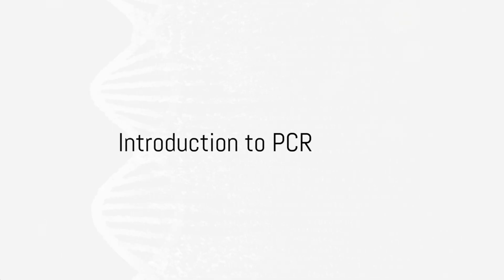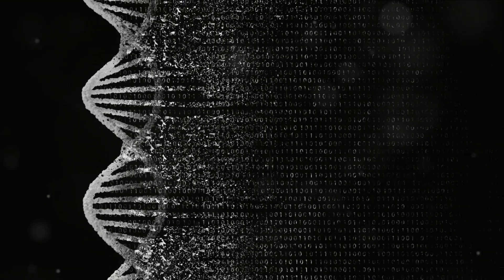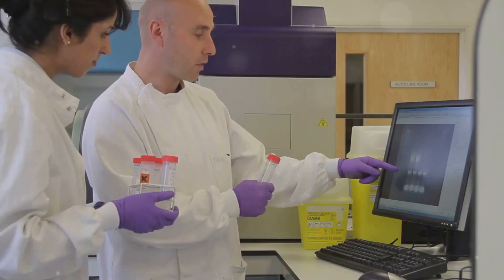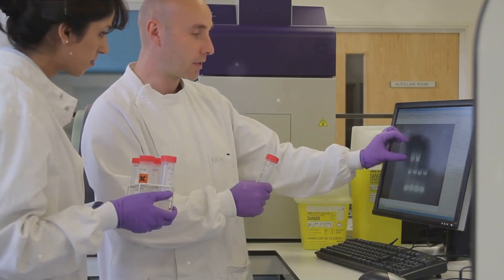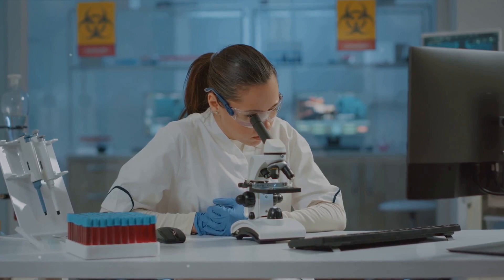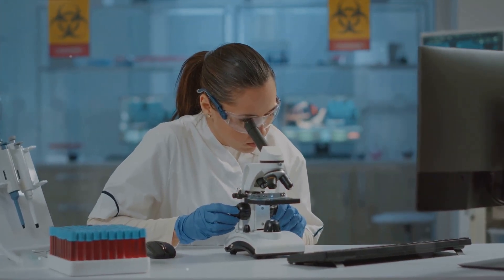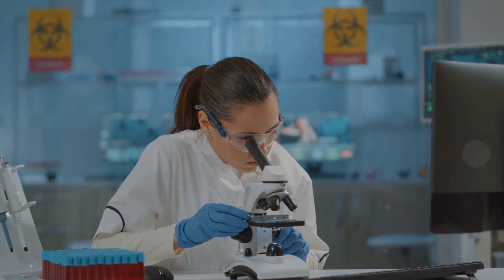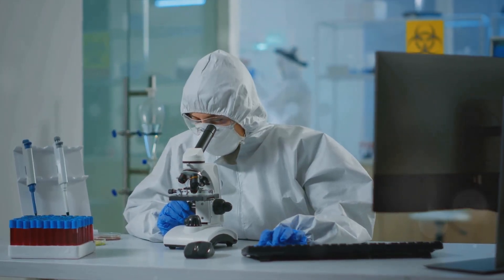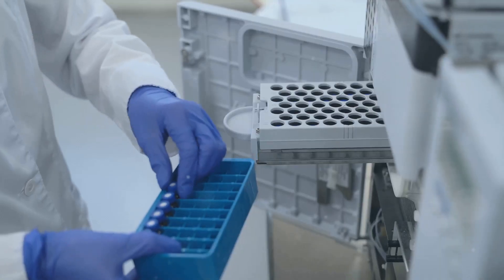Dr. Marjan Asafi: Have you ever wondered how scientists detect the presence of a particular DNA sequence in a sample? The answer lies in a remarkable technique known as polymerase chain reaction, or PCR. PCR is a powerful tool in molecular biology, first developed in the 1980s, that allows for the amplification of a specific DNA segment from a complex mixture. This process has revolutionized areas of science, from forensics to archaeology and even the medical field. But how does it work?